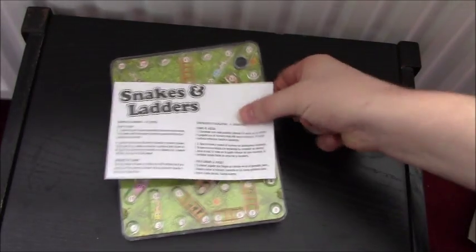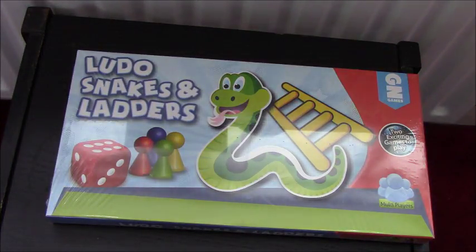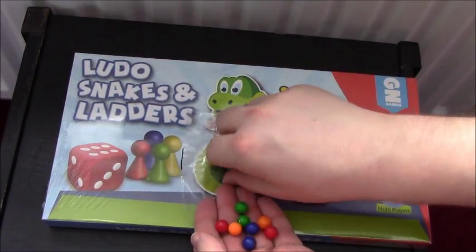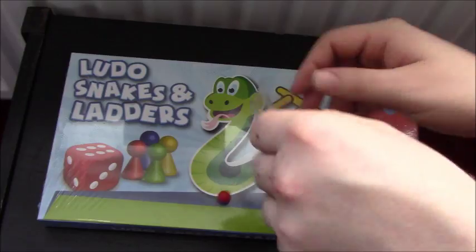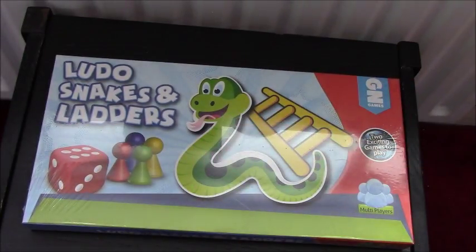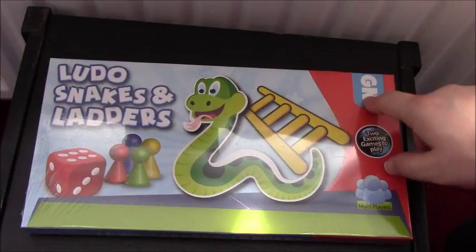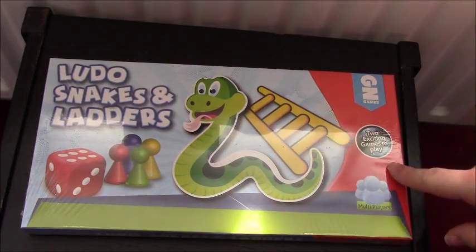So that's Snakes and Ladders for a pound, but then also for a pound you get this other one - so you could get each game for 50p effectively. This is made by GN Games - I don't know if that's Poundland's own brand. 'Two exciting games to play' - it lied. Ludo and Snakes and Ladders, with a very, very happy snake on the box. Now it looks as if this one's got a proper dice in it.